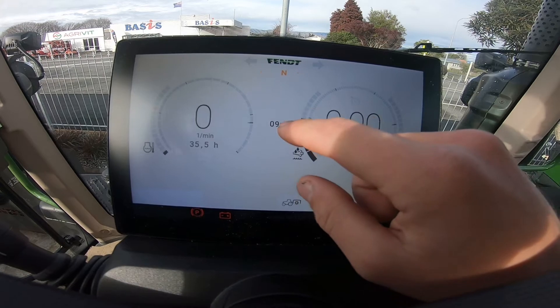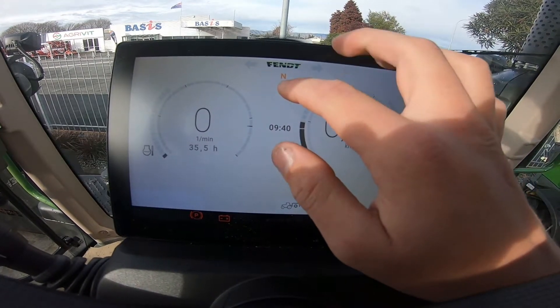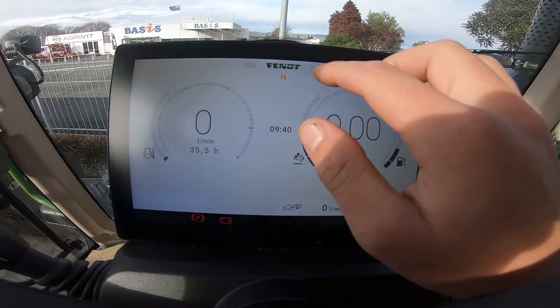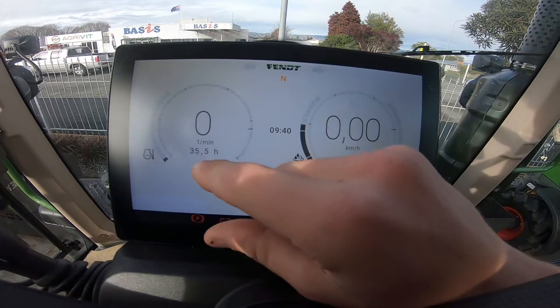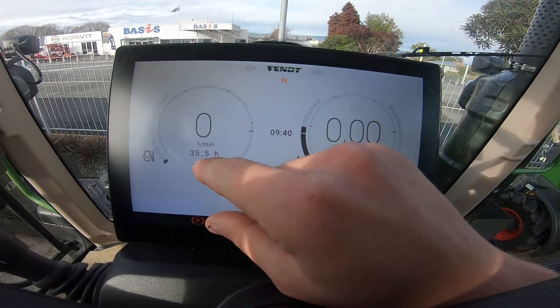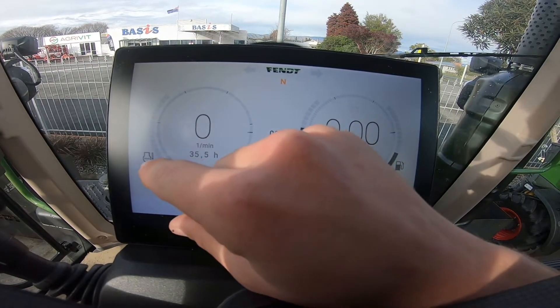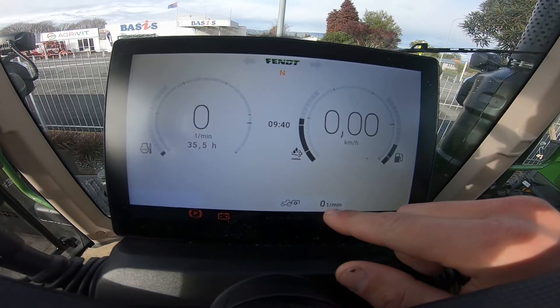We then have our time of day, we then have direction of travel, we also have our neutral button in the middle, we then have our indicators right and left. We have our engine hours in the middle of our left hand gauge, our engine speed, and our temperature for our engine. We also have our PTO speed at the bottom.